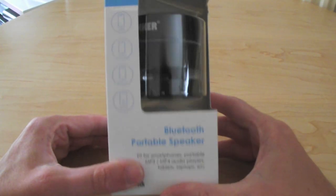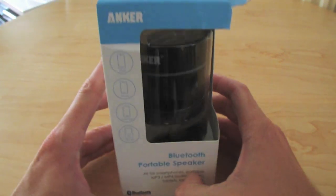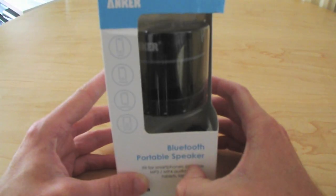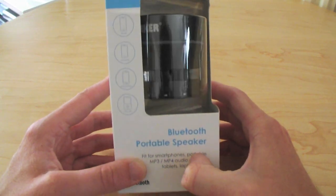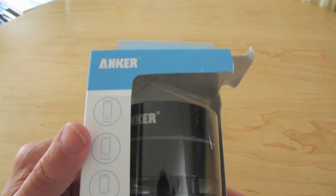Hi there, welcome to this review of the Anker Bluetooth Portable Speaker. Just to let you know that Anker have provided me this product to review, so that's just to clear that one up.